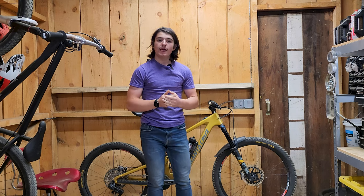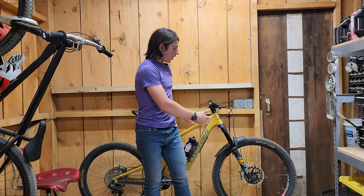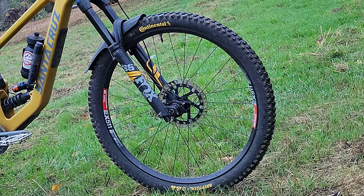Hey guys, it's TheBigOutside MTB again, and in today's video I wanted to break down my thoughts on the Continental Kryptol tires. I wanted to break this video into five parts: specs, rolling speed, cornering, performance in certain conditions, and overall value. Let's get into it.